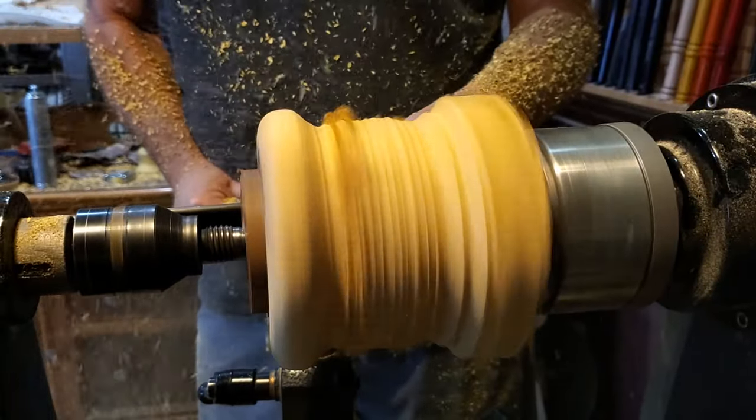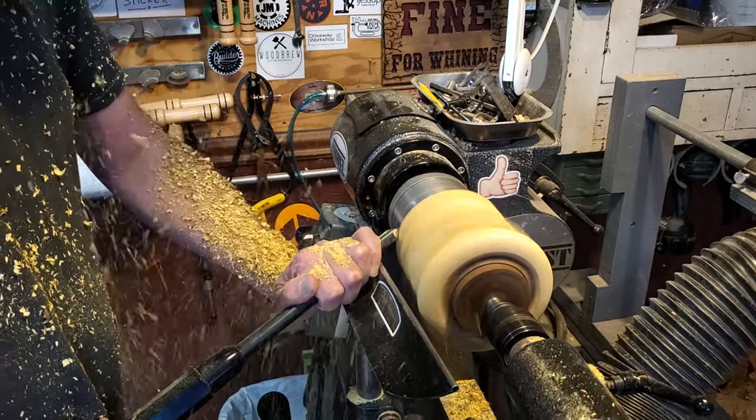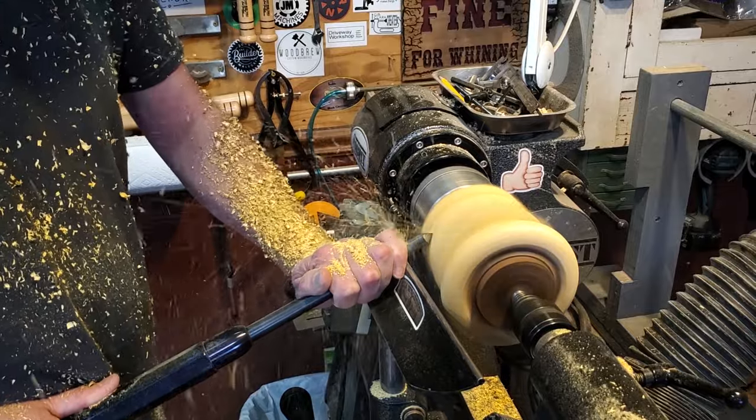I made the base pretty big because I wanted that contrast between the sapwood and the heartwood. It's just a gorgeous wood. It is a little difficult to turn just from being so hard, but it is beautiful once you put the oil on it.